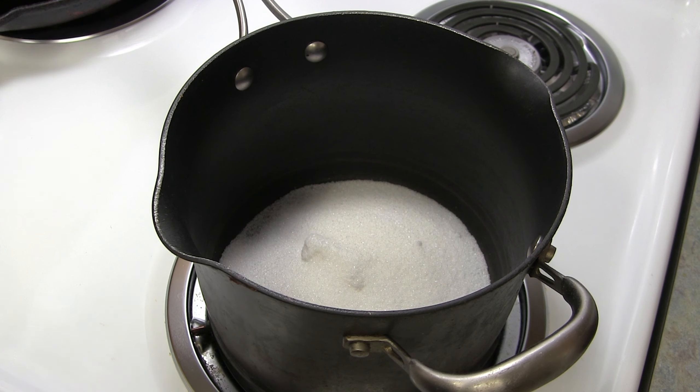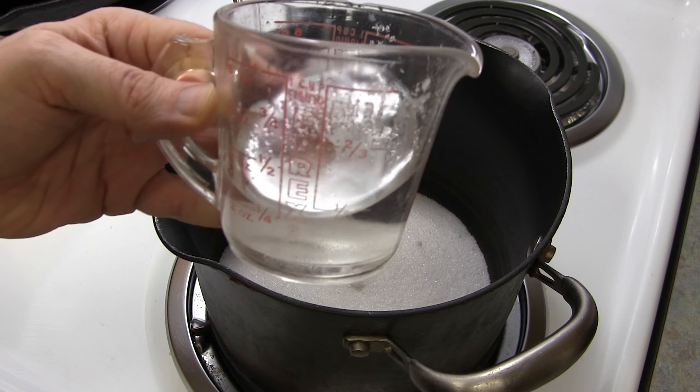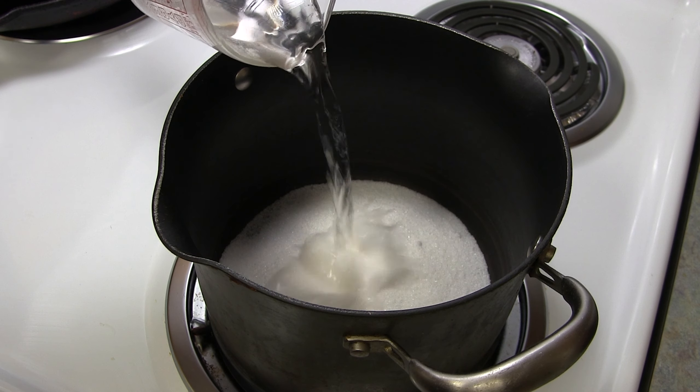All right, just use a strainer and pour the juice through. That way you can separate the seeds and the pulp.